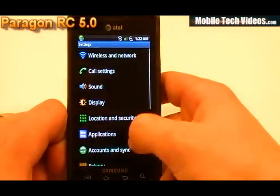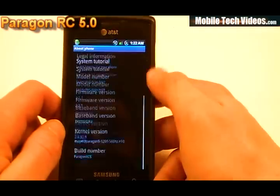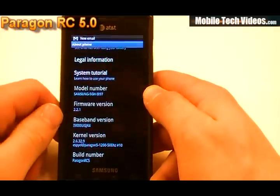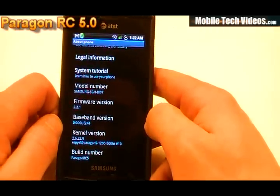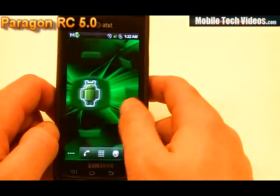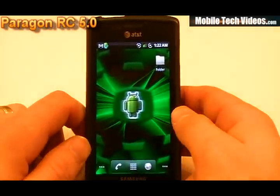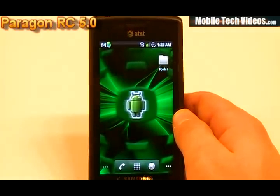Moving to the About Phone info to recap: we have Paragon RC5 for the build number, Paragon 5 for the kernel, and running a JK4 modem. So we have all that info there. That's about all I wanted to cover for now. Let's go ahead and get started with some testing.